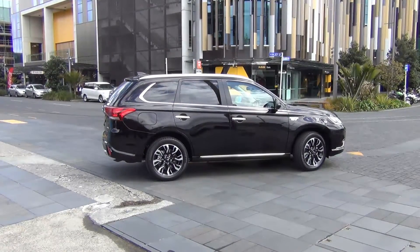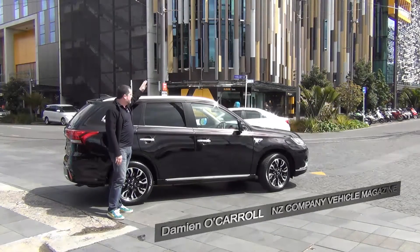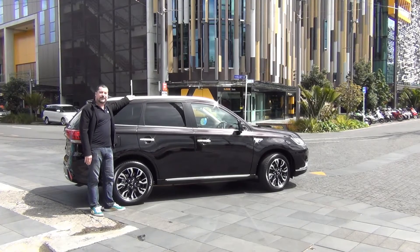Hi, I'm Damien O'Carroll from Company Vehicle magazine. Just as eco-friendly buildings like this are the way of the future, cars like this, the Mitsubishi Outlander plug-in hybrid electric vehicle, are the way forward for cars.